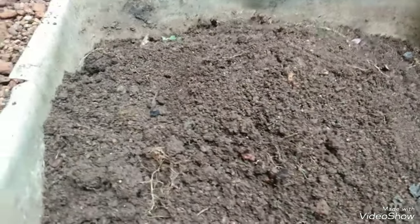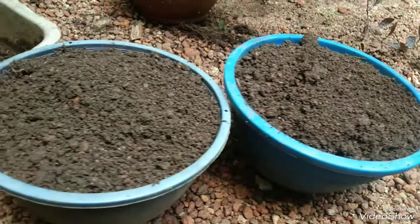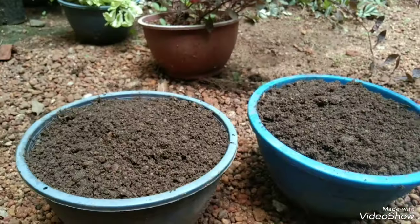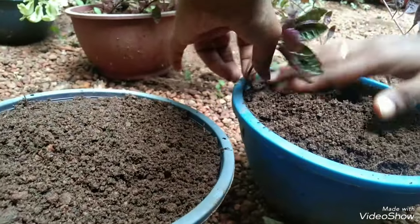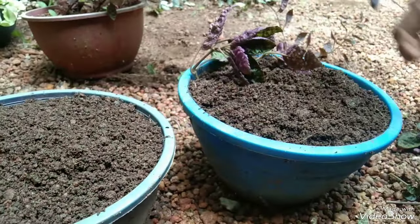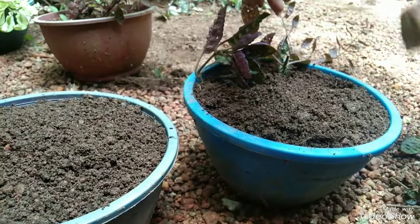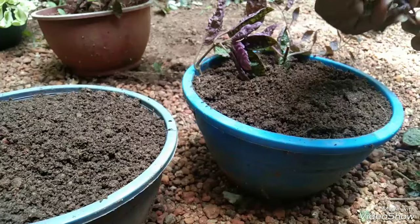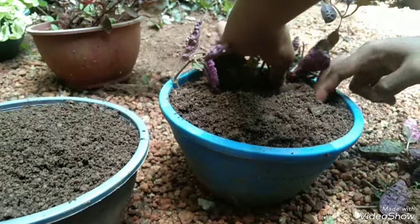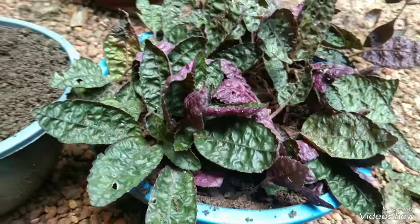We will be mixed in a potting mix and mixed in two portions. We have to cut the plants. We don't need to cut all the plants so we can cut some. Cut the leaves and cut the plants.